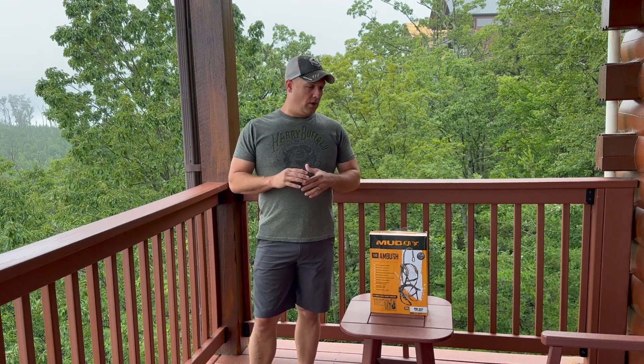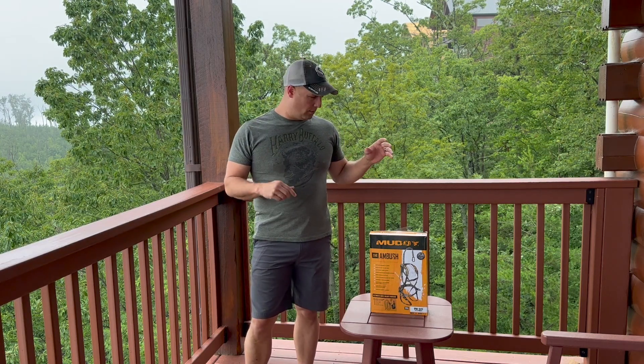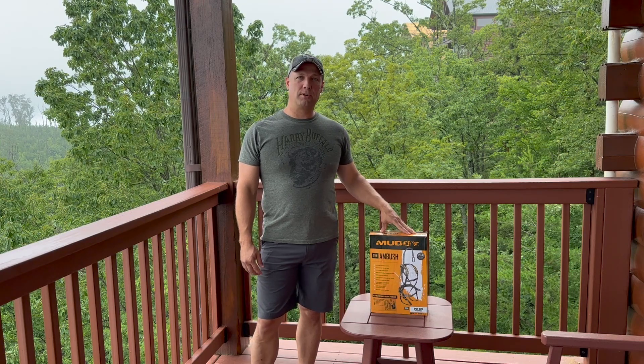Hey guys, welcome back to the channel. What I want to do is just go over one of these new safety harnesses that I just purchased.